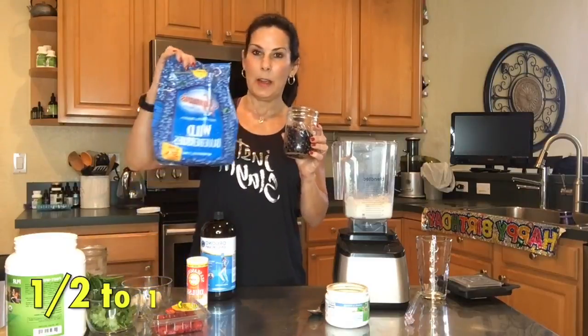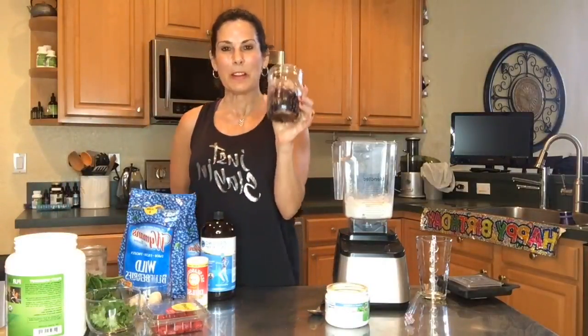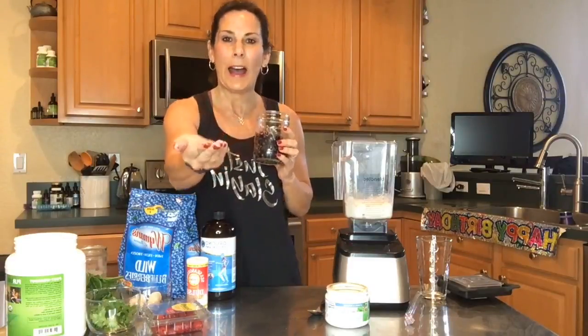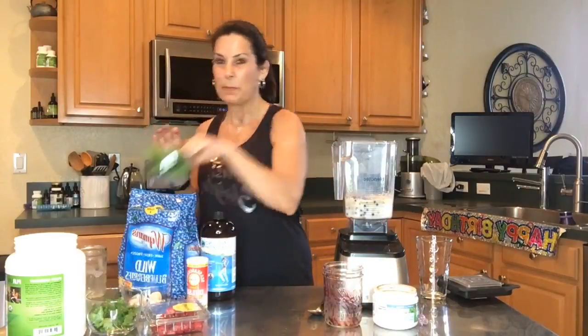These are wild blueberries — see, they come in this bag from the frozen section. They're very different than the blueberries you get in the clamshells at the grocery store. Look how tiny they are, and they're blue all the way through. These things are such a powerful food. I'm going to add about a cup of wild blueberries — really great for detoxing heavy metals and full of antioxidants.